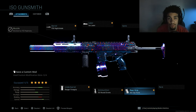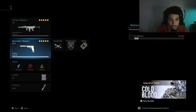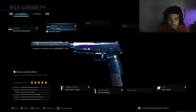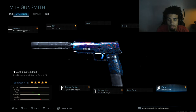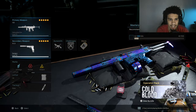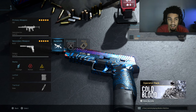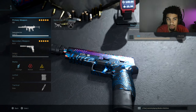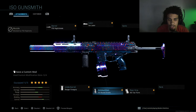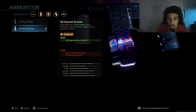As I said in my previous ISO video, if you want results with this gun, use it like an AR because the range is just phenomenal. I like to run Fully Loaded — I don't care what you run on your secondary — because both weapons share the same ammo type, so Fully Loaded on your secondary gets you more ammo for your primary as well.